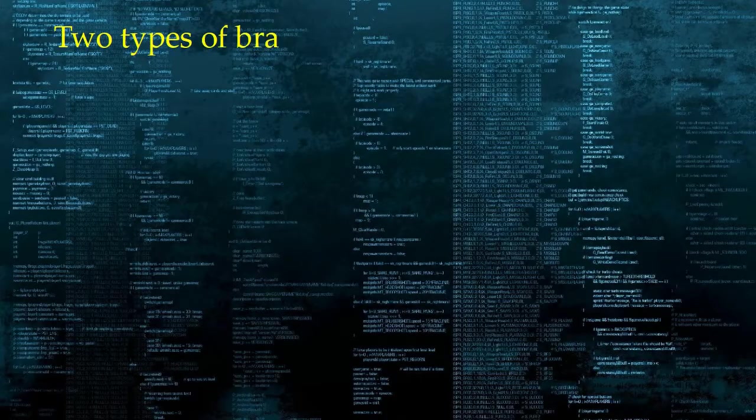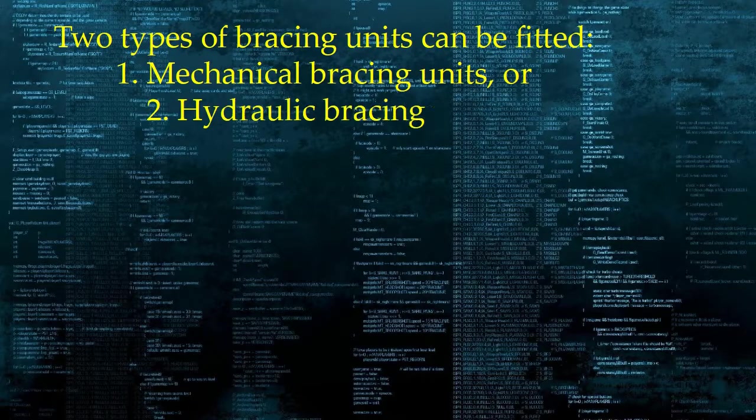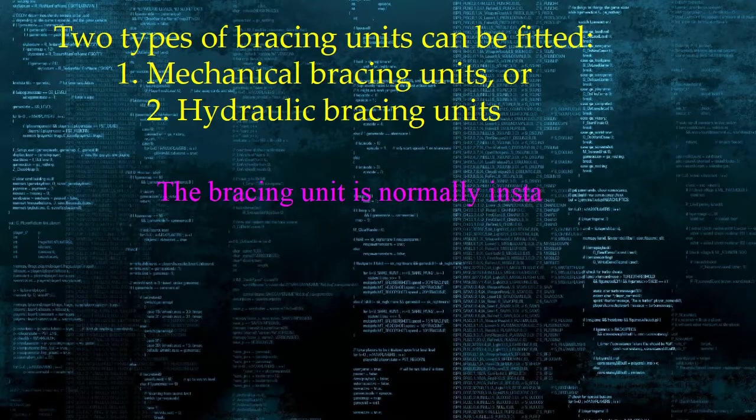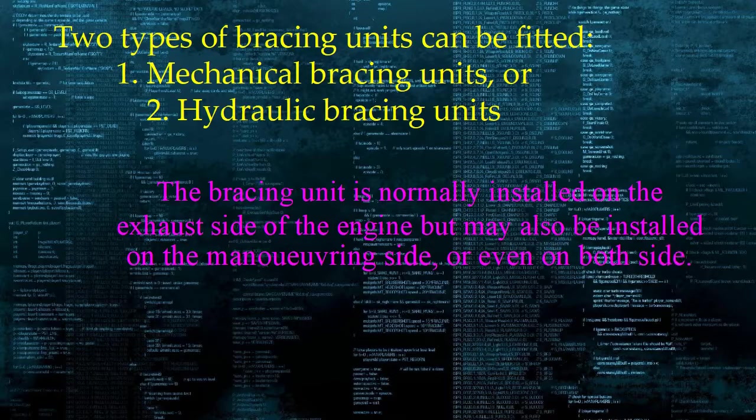Two types of bracing units can be fitted: 1. Mechanical bracing units, and 2. Hydraulic bracing units. The bracing unit is normally installed on the exhaust side of the engine but may also be installed on the maneuvering side, or even on both sides.